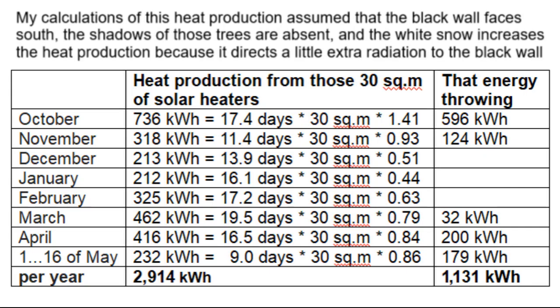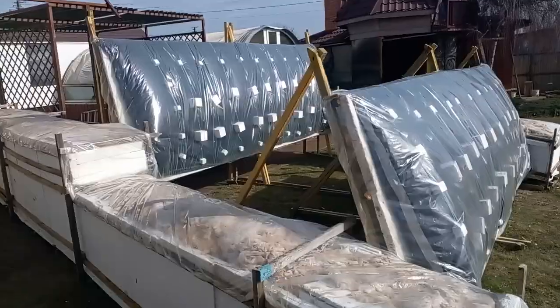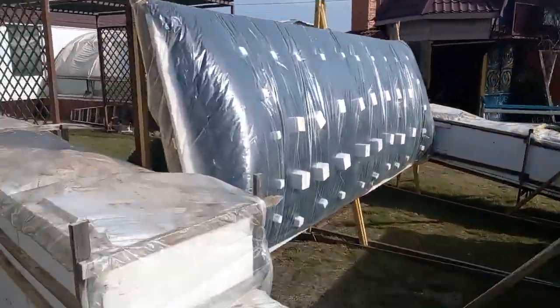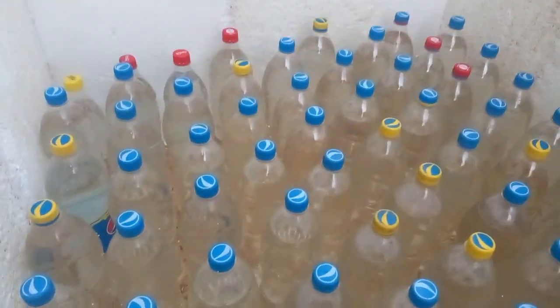That is why I am describing below how to solve that problem — how to capture this wasted energy and use it to heat the room at night. I once made a system where the sun heated these black walls filled with air that circulated through a white box that had a few hundred bottles of regular water inside.